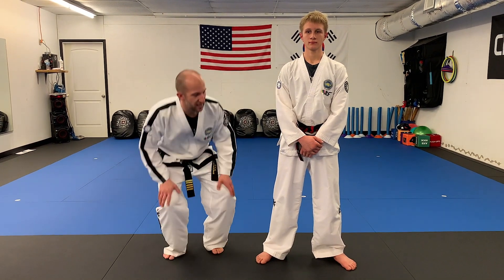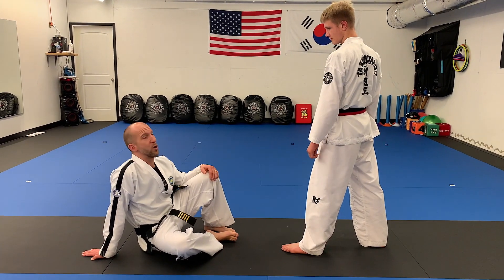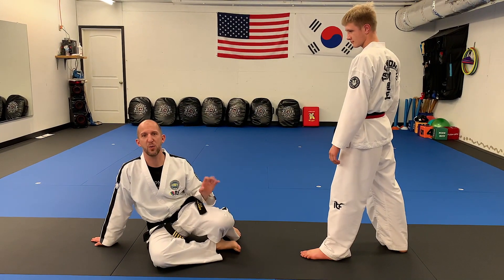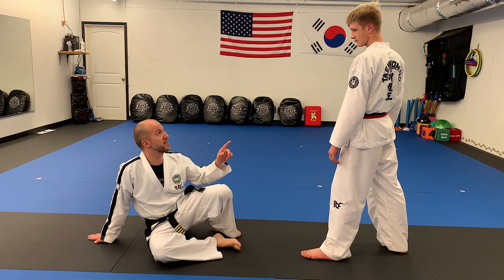Starting off with base get up. So if I am on the ground and I'm trying to get up and this bad guy is over me and I just stand up, he might be able to punch me, elbow me, knee me in the face and I don't want that to happen. So here's how we're going to get up properly to make sure that we stay safe.